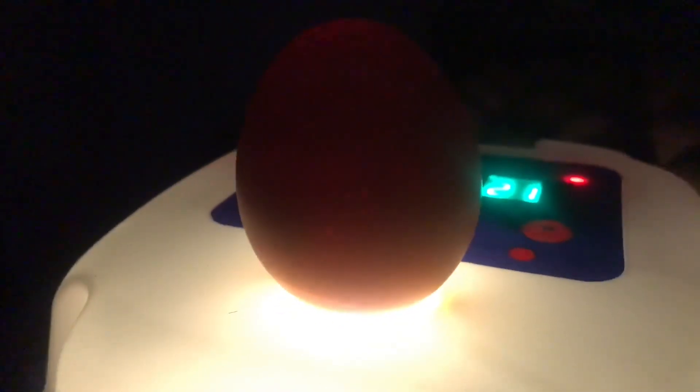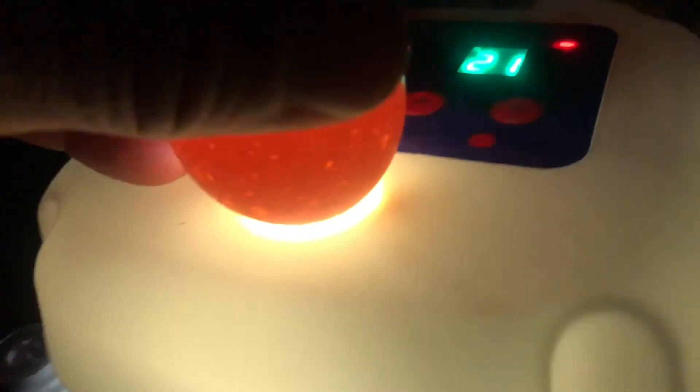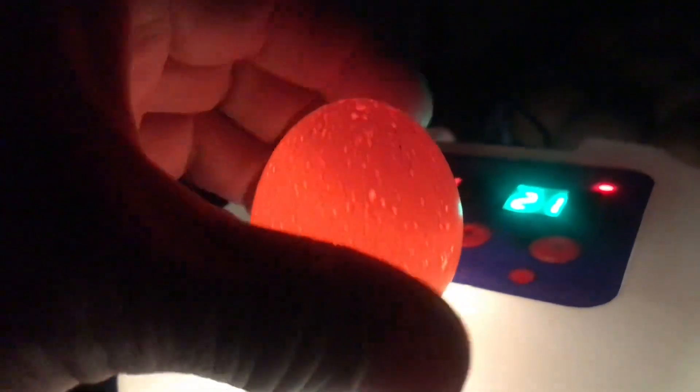We'll get an egg out and put it on the candler. I can see faint little lines — I don't know if you can actually see them. You can see little tiny lines — that one's good. Try to be gentle with them. This one does not look fertilized, so we'll put that in the bowl. This one also does not look fertilized — we'll take that one out.